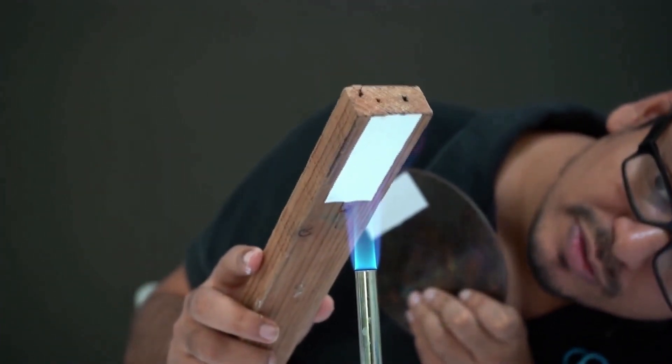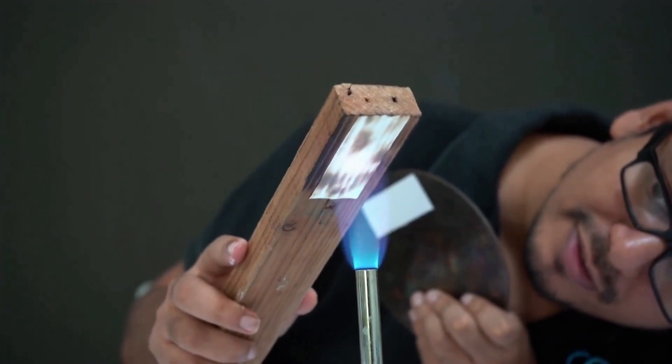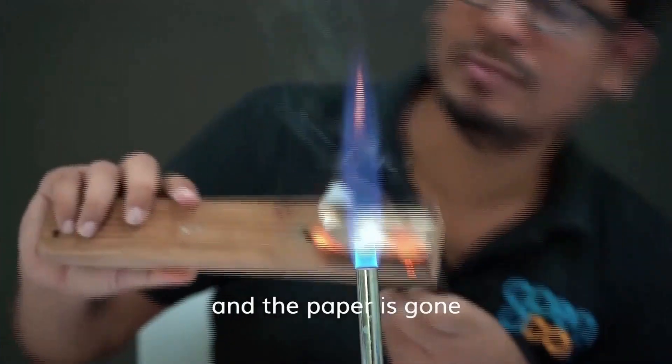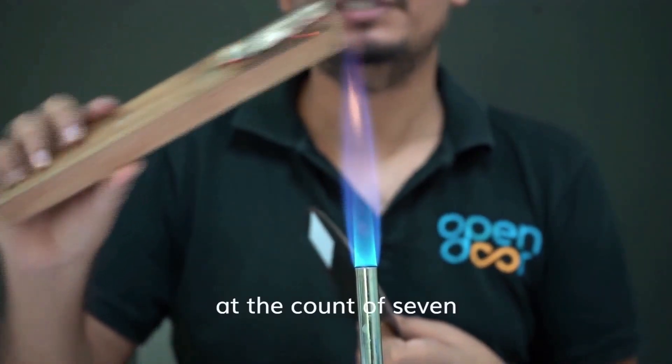1, 2, 3, 4, 5, 6, 7 — and the paper is gone at the count of 7.